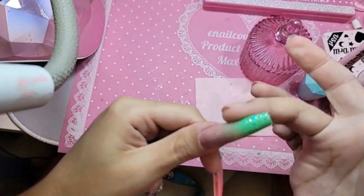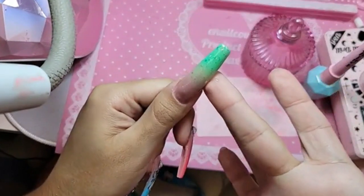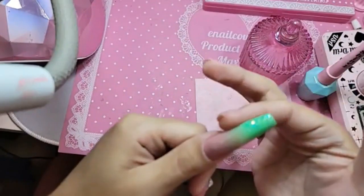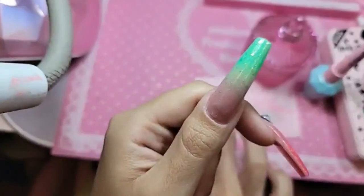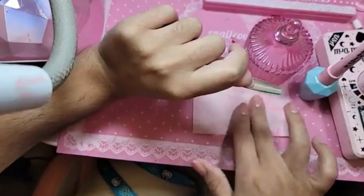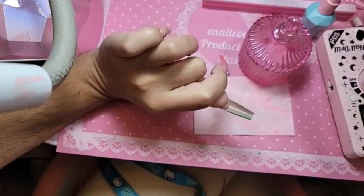Look at that, you guys — isn't that beautiful? Look at how it just blends everything together, so stunning. Turn the hand upside down and let it self level out for a few seconds.